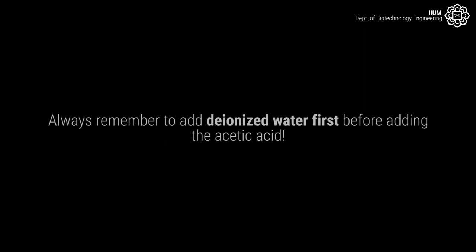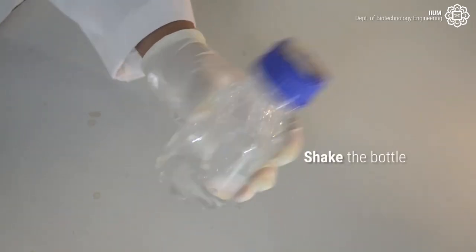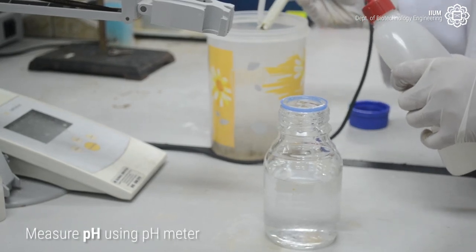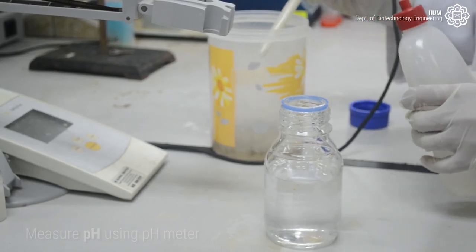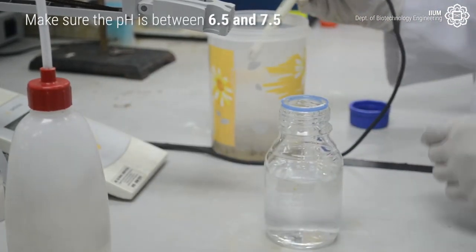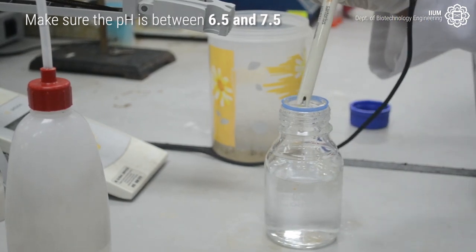Always remember to add the deionized water first before adding acetic acid. Shake the bottle. Measure the pH using the pH meter. Make sure the pH is between 6.5 and 7.5.